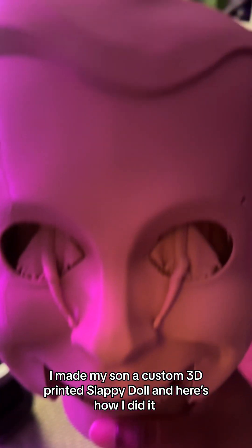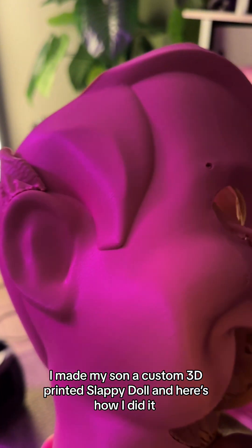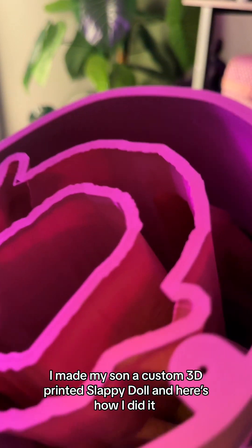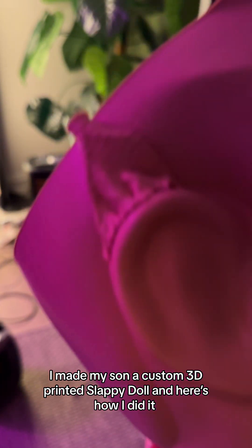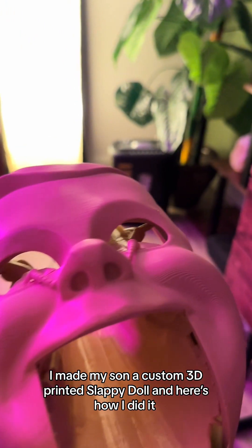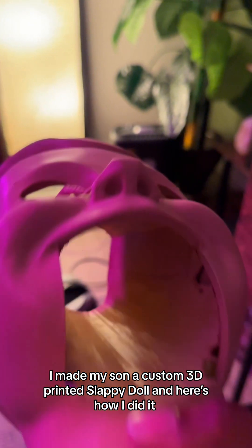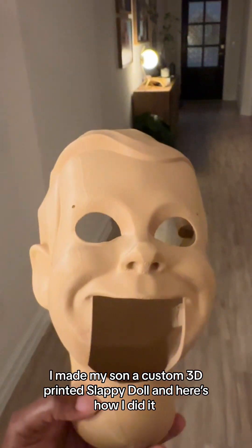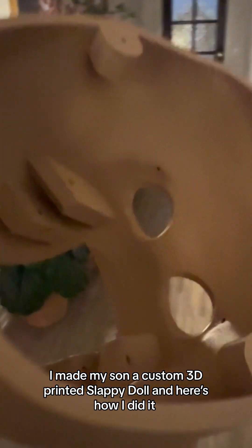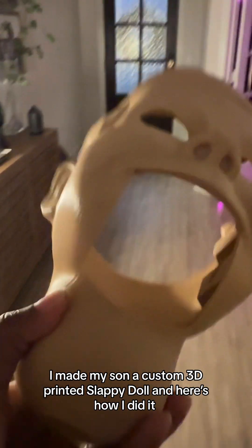This is how the print turned out with the tree supports inside of it. I had to use tree supports for the head and the ear. This is what it looked like with the supports — it turned out great. I was very pleased. I had no fails on the first attempt. Once I took the tree supports out, this is what it looked like — just the hollow head without any of the supports inside.